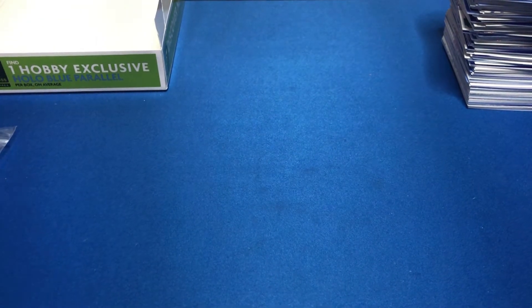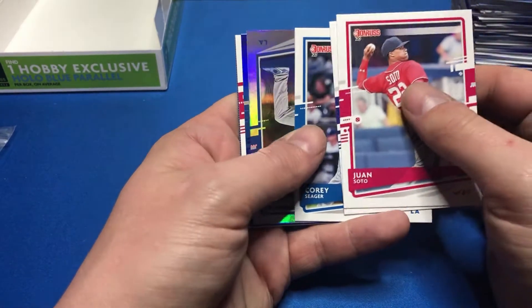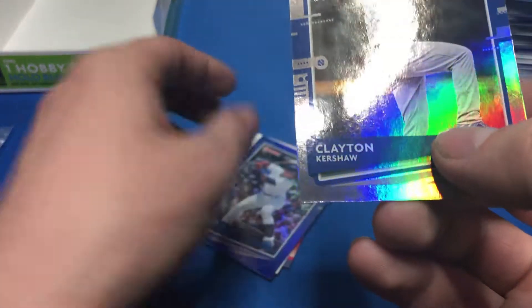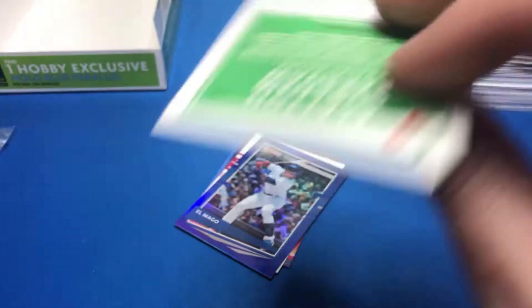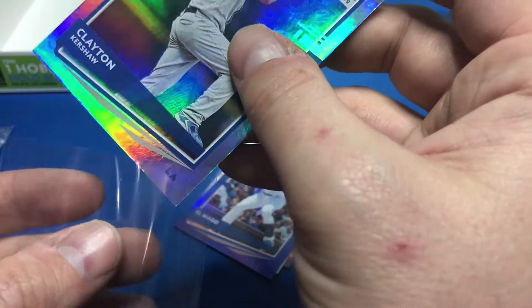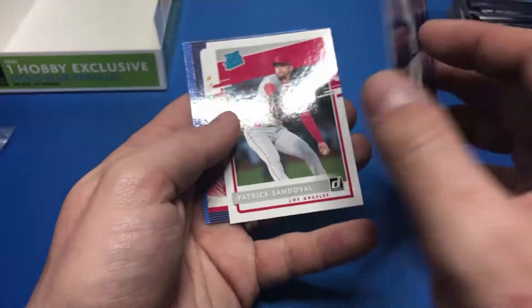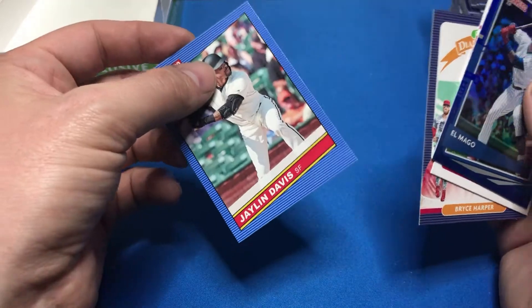On to our last pack, hoping for something good to close it out. Juan Soto, Trevor Story, Corey Seager, Clayton Kershaw numbered to 303. So I got two numbered Kershaw cards if you count the USA card. El Mago — Javier Baez, Javier Baez, Patrick Sandoval, Bryce Harper, and Jalen Davis.